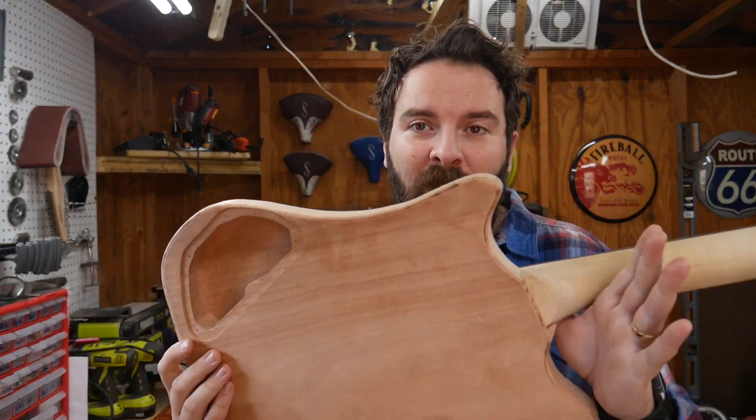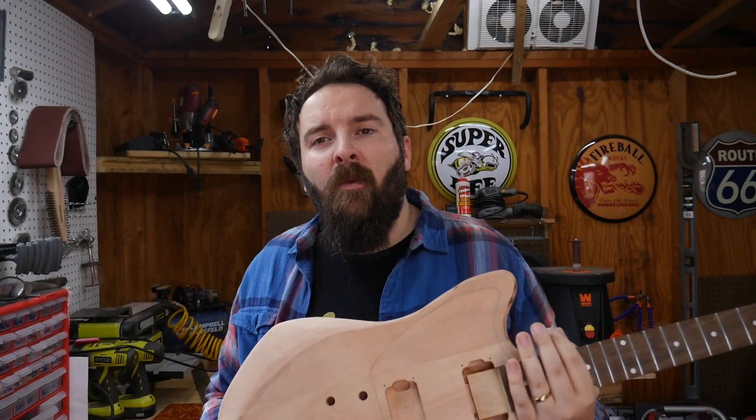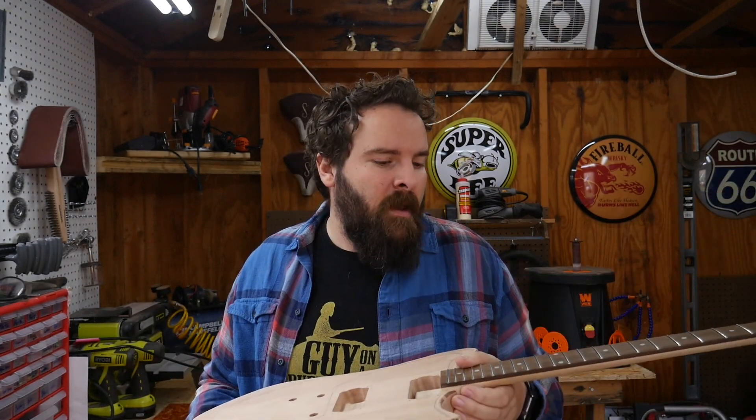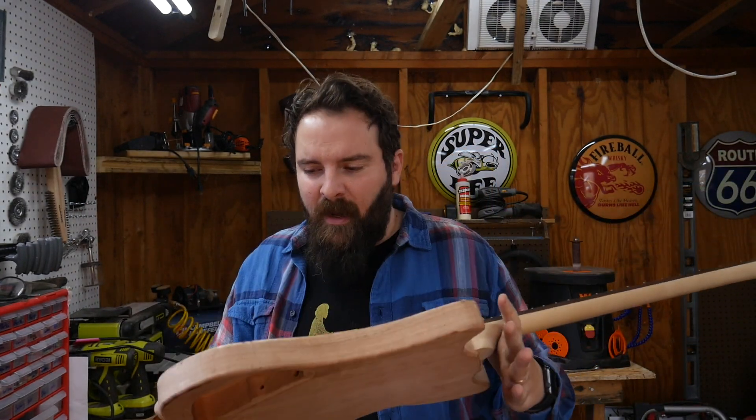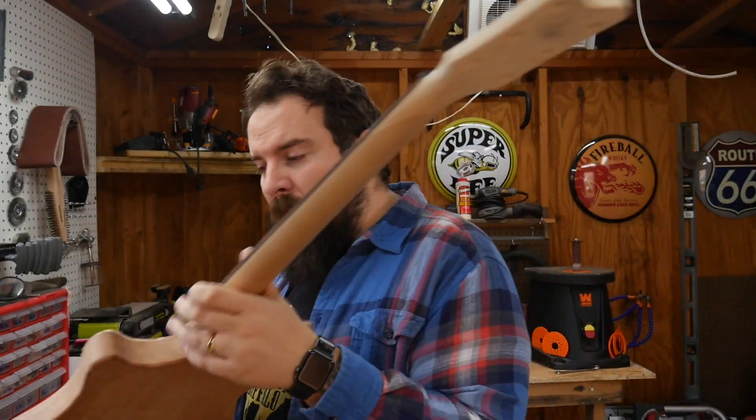Last time on the vlog we made this — I'm calling this the Condor. This is a set neck guitar that I am building from the Fret Wire slab kit. I designed it out, I cut it, I sanded it, I made a little tummy tuck and a shoulder rest — or elbow rest, arm rest, something like that. This time we're gonna be prepping it, getting it ready, making sure everything's going to work the way I want. I've got a couple little add-ons that I picked up that I want to do to it, and I've got a big idea.